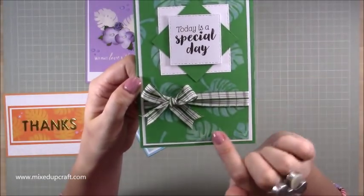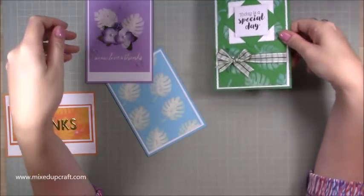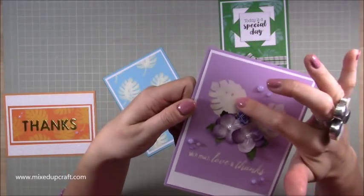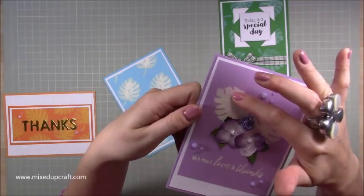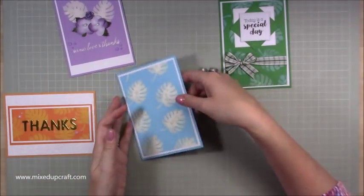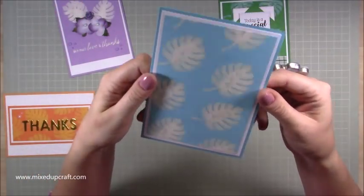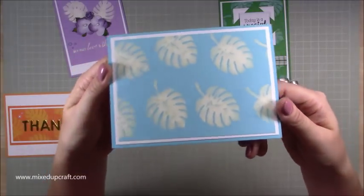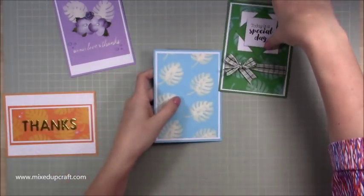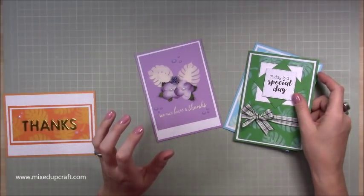That card was stamped on green card and you can see it's gone almost blue — very different. I stamped a sentiment 'with much love and thanks' and then stamped two flower images. One has bled into the other a bit but it still looks nice. I finished it with some dried flowers. You want a block image — something that's not got a lot of detail. I think I've covered all the safety measures, so let me show you what I've done.